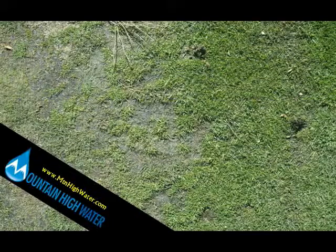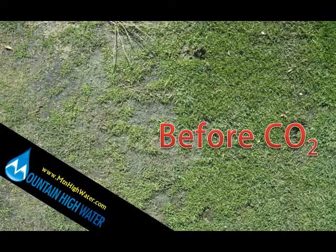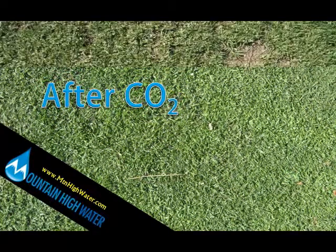Just look at the condition of this turf after irrigation with water at a pH of 9.3. Here is the same turf 70 days later after using our system to lower the pH to 6.5 nightly.